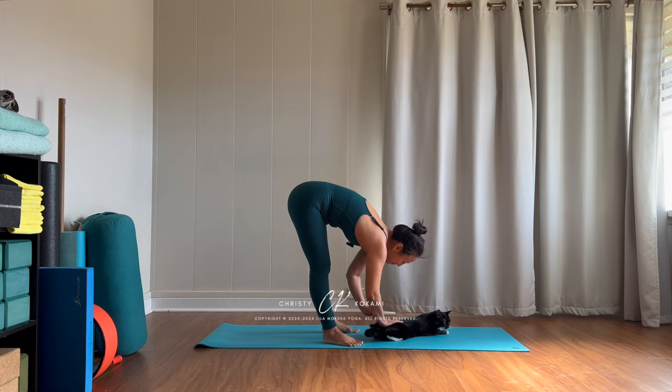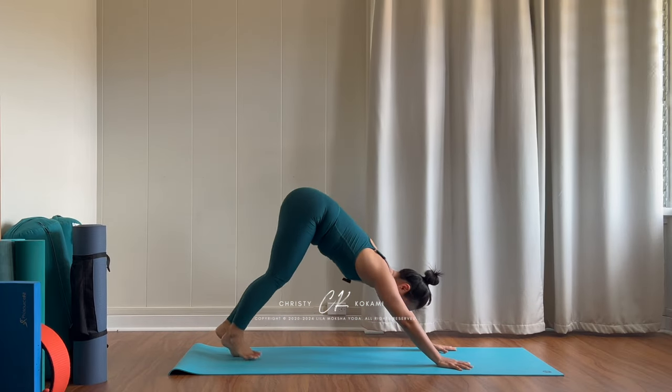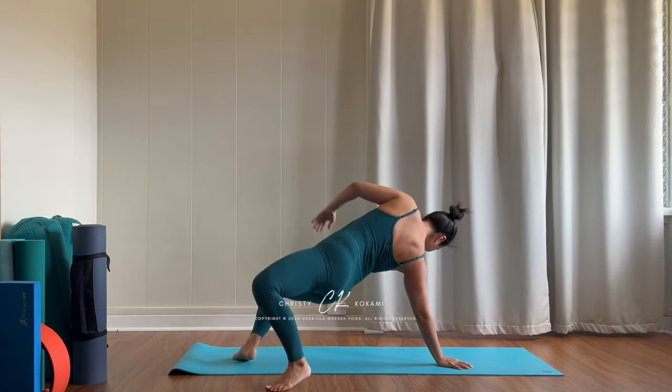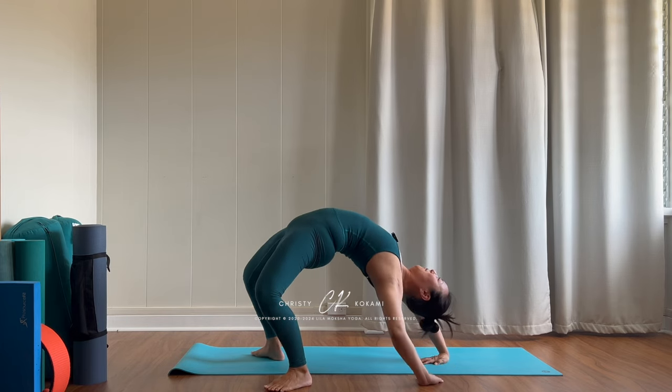Make sure that you warm up before attempting to do this class. Back bends require a lot of strength as well as mobility — strength and flexibility — so be sure that you do a full body workout before even trying to attempt this class.